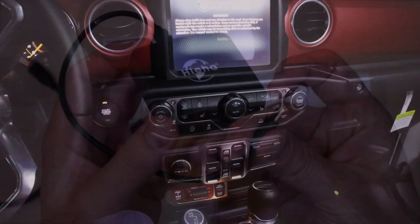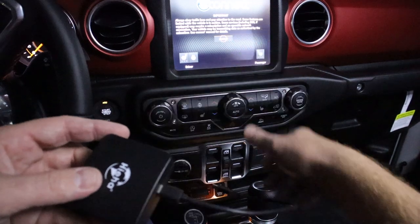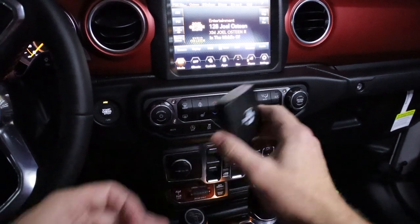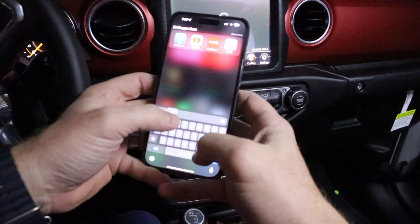I have a Jeep Gladiator with a USB-C connection right up front, so I'm going to give that a whirl and see how it goes. I plug it in and almost right away the light comes on in the front of it, letting you know it's up and running. The icon on my screen changed to CarPlay.